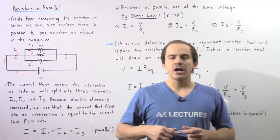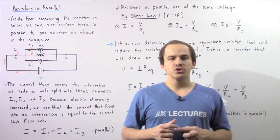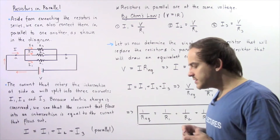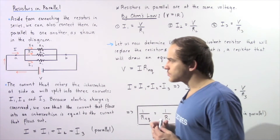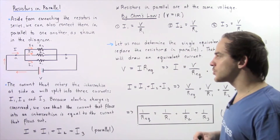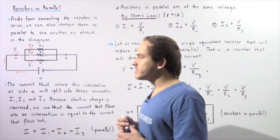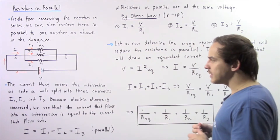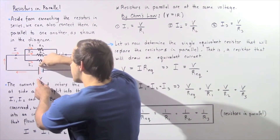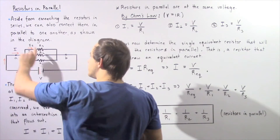Aside from being able to connect our resistors in series with respect to one another, we can also connect them in parallel as shown in the following diagram. So let's suppose we have a closed electric circuit and we place a battery into it so that we have an electric potential difference. As a result of that electric potential difference, our electric current will begin to flow from the positive end to the negative end of our electrode as shown by the following arrow.